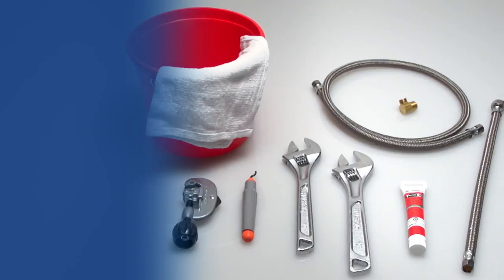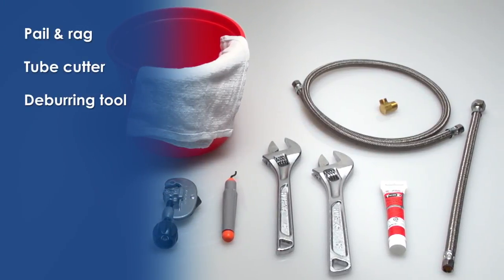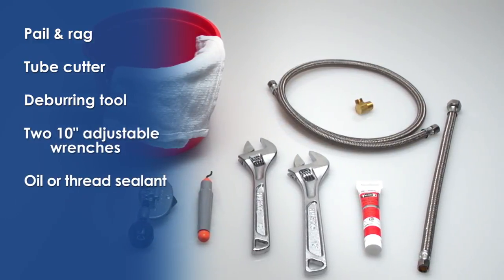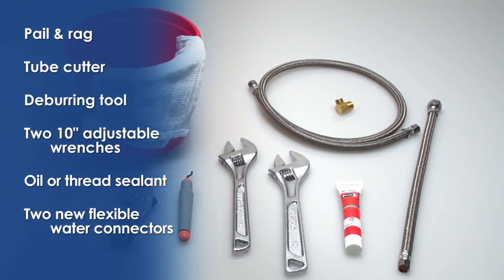For today's installation, you'll also need a pail and rag, a tube cutter, a deburring tool, two 10 inch adjustable wrenches, oil or thread sealant, and two new flexible water connectors — one for the faucet and one for the dishwasher.